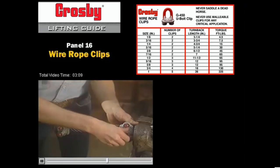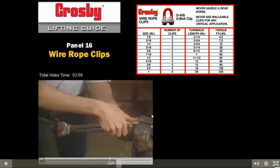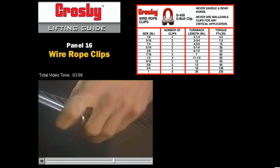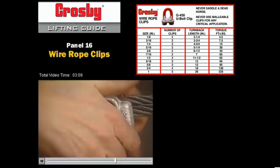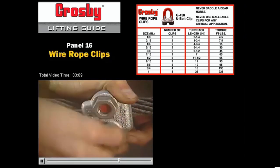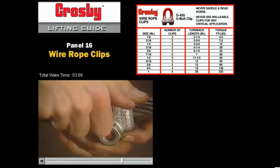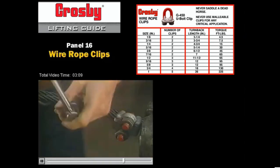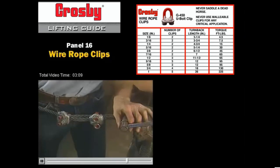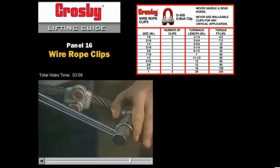The second wire rope clip is then applied as close to the loop or thimble as is possible. Place the nuts on the wire rope clip by hand and then turn them snug with the wrench, but do not tighten to the torque value until all additional clips are put in place. When three or more clips are required, space the additional clips equally between the first two. Take out any rope slack and place the nuts on these additional wire rope clips by hand. Tighten the nuts on all of these wire rope clips with the torque wrench, alternating from one nut to the other until the recommended torque is reached. At this point, all the nuts of all the wire rope clips must be tightened to the required torque. Don't forget the wire rope clip at the thimble.